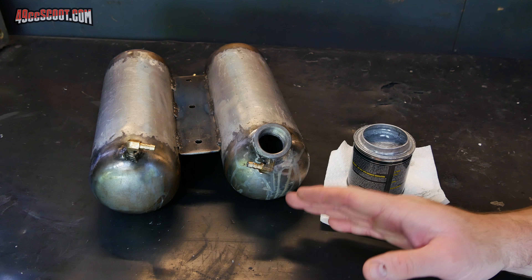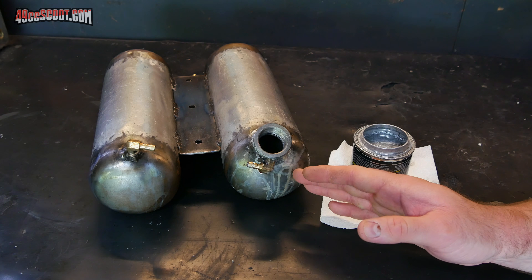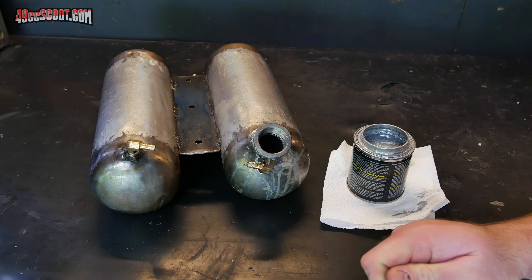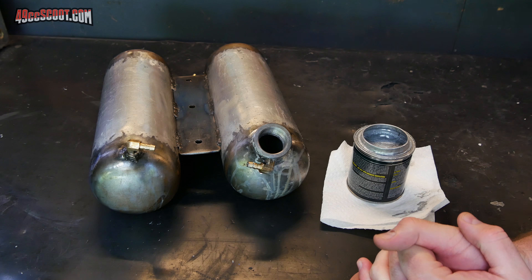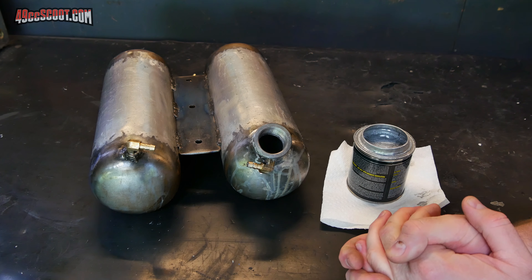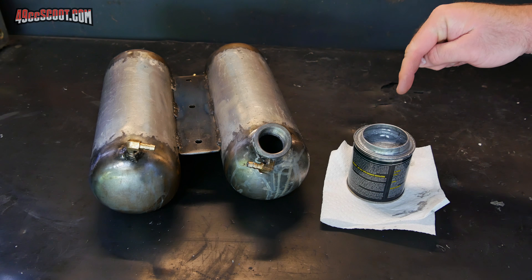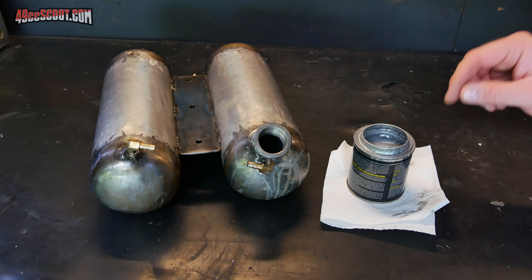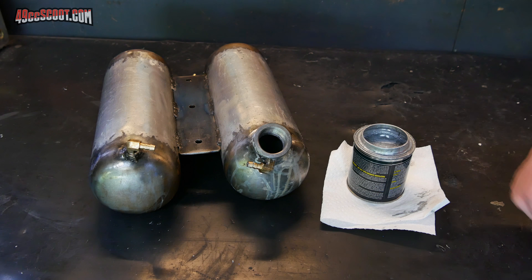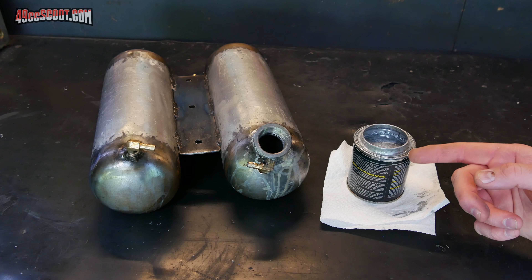This needs a full four days — 96 hours — to cure before gasoline can be used in there. For me that doesn't really matter because it'll be way more than four days before this thing has gas in it, but if you use it on anything, make sure to wait at least four days. All the excess that drains out goes back into the can and you leave that at least overnight — it should harden up and can then just be disposed of in the garbage. It cannot be reused. Also, don't put the lid back on and seal it, because they say it can explode.